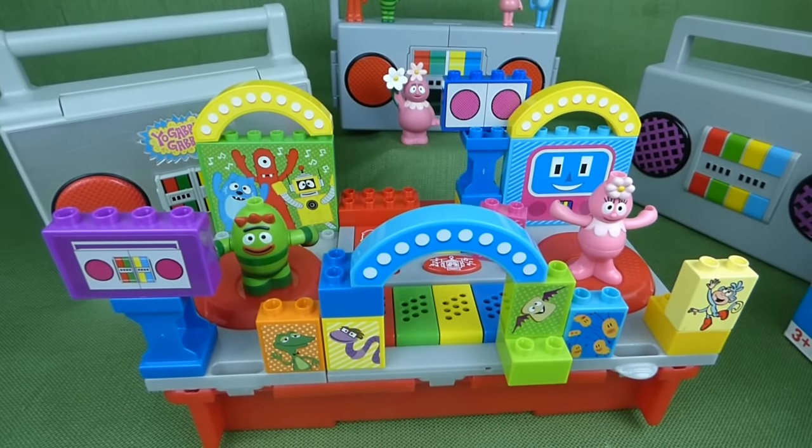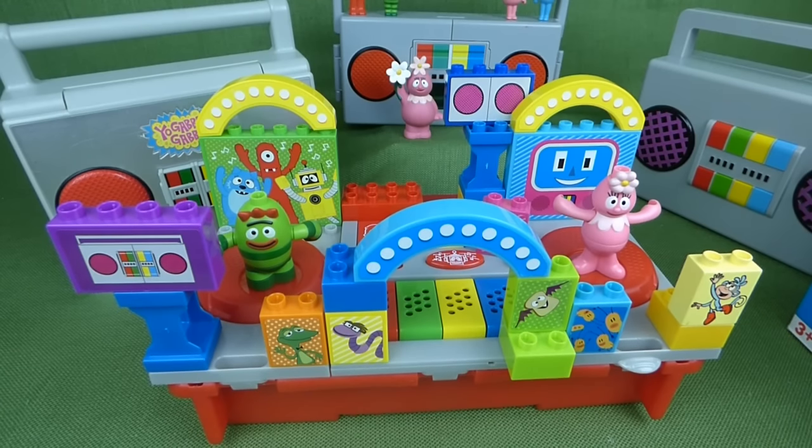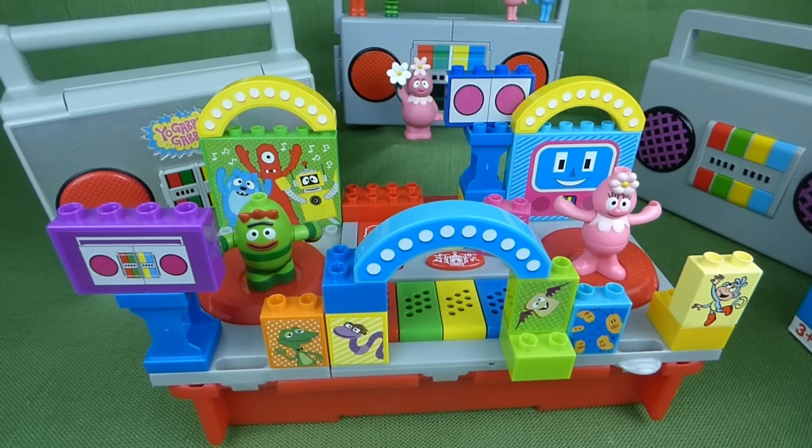But I just wanted to show you all these cool Boom Box toys. If you have any questions, place them in the comments and subscribe to my channel for lots more toys. Thanks guys!